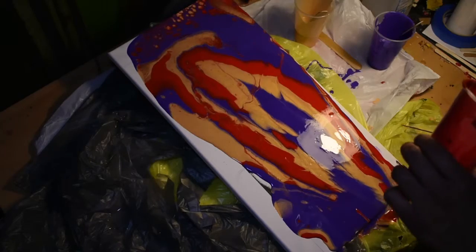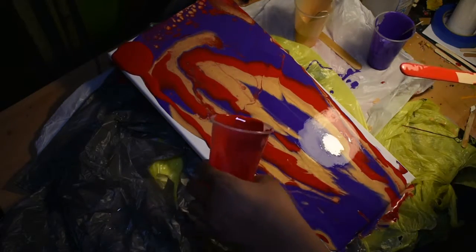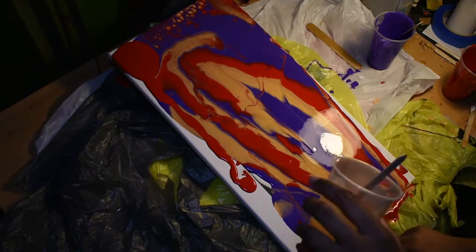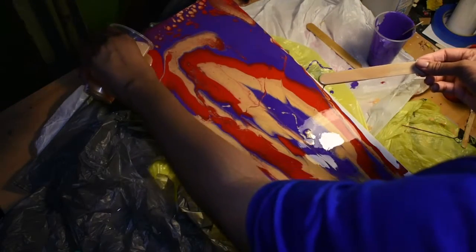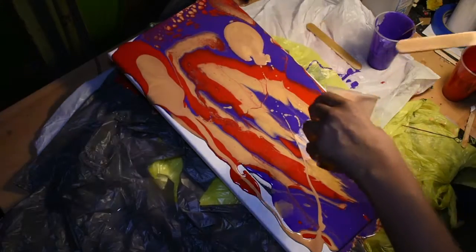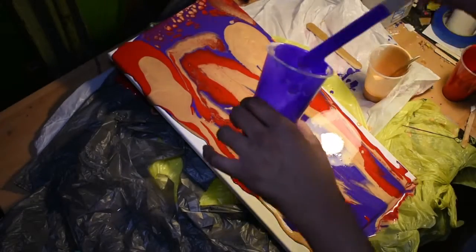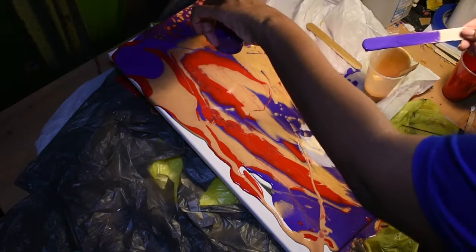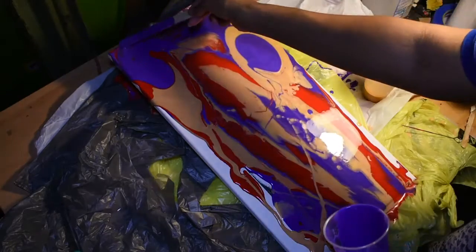I still have paint so I'm going to keep pouring over top of this just to see what happens. This kind of reminds me of a lava lamp, you know. I think I poured more purple than any other of these colors, and it gives a nice little ambient contrast to these other colors. So I'm kind of glad that it's not dark, dark purple, but I do wish it was of a deeper hue.